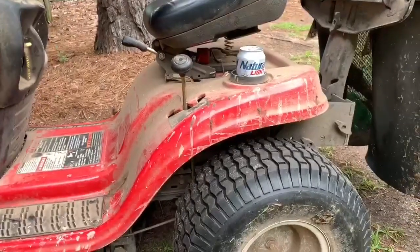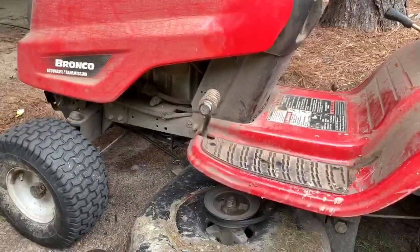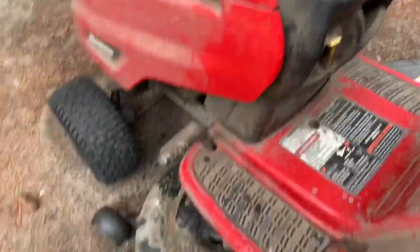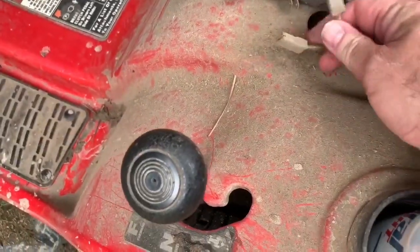It's been a good lawnmower over the years. You've got a nice little cup holder for your beverage of choice. It's been an overall good lawnmower, I can't complain.